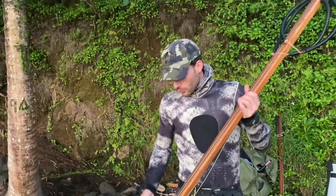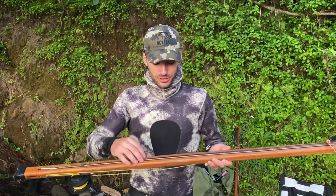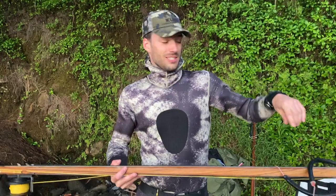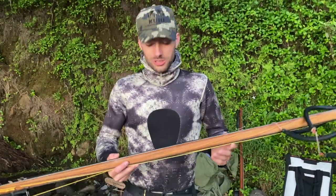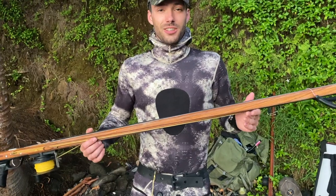Today I'm doing a review of my Rife Euro 130. It's got the open track — not the new version that has the enclosed track — which I like because if your shaft bends at all, you're still able to get it into the gun.